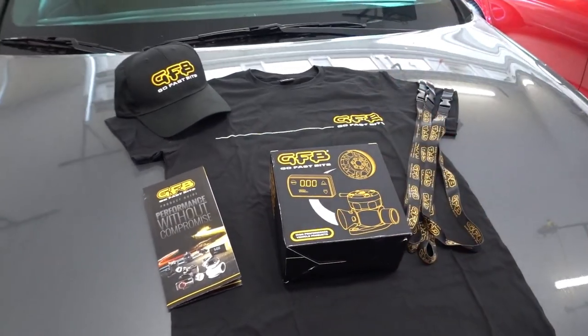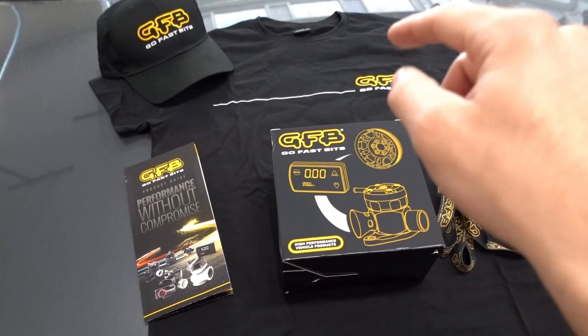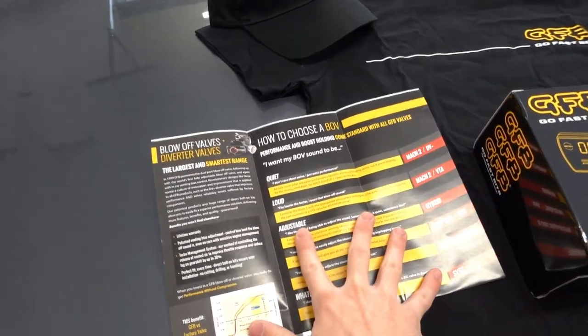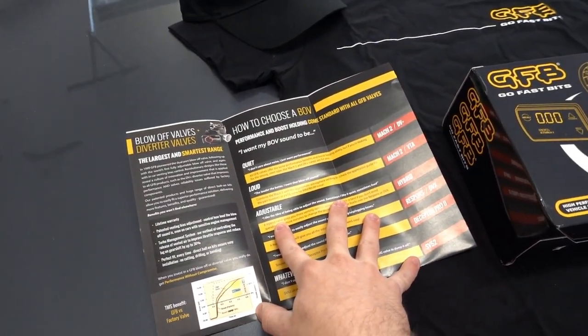You can probably tell by the title of this video — we are going to be installing a GoFastBits blow-off valve. So without further ado let's go ahead and take a look at what GFB sent me and also how to install a valve on the Elantra GT. GFB offers several different levels of blow-off valves depending on the type of blow-off valve or diverter valve you would like.